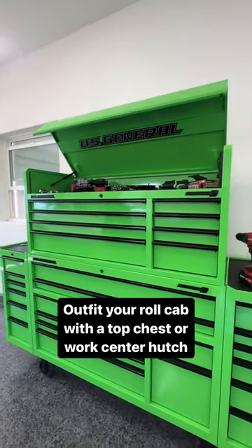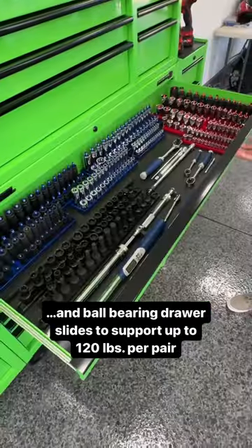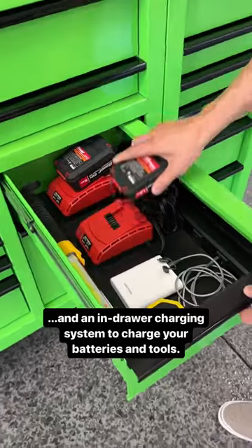Outfit your roll cab with a top chest or work center hutch. Includes full-width drawer latches and ball-bearing drawer slides to support up to 120 pounds per pair. Features a power tool drawer and an in-drawer charging system to charge your batteries and tools.